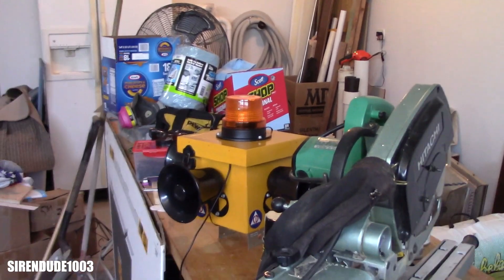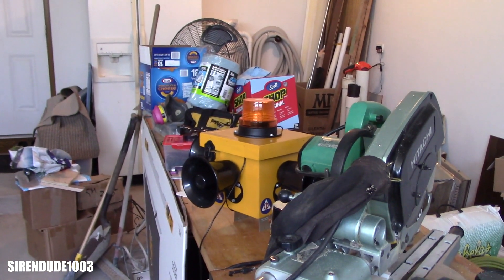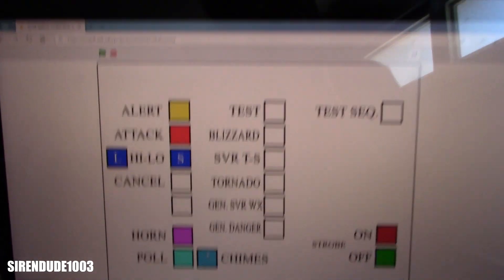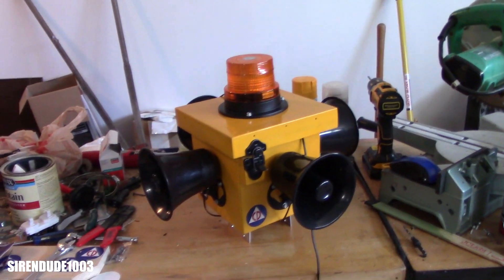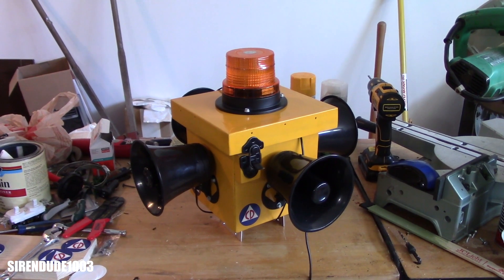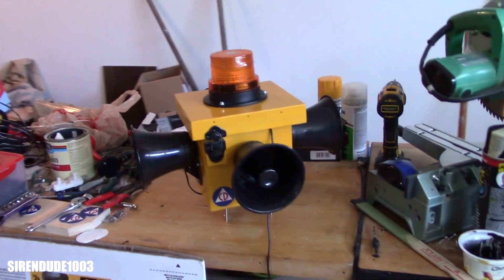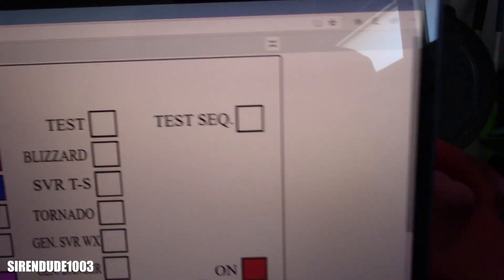For some reason the air horn makes the strobe flash — I don't know why. There's also a pole chime and custom chimes — all of this is custom-made.